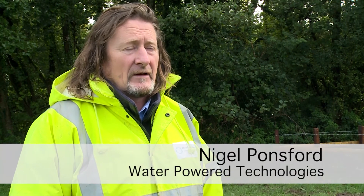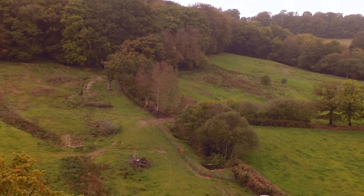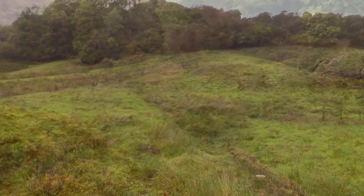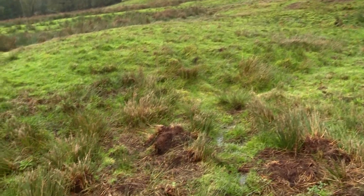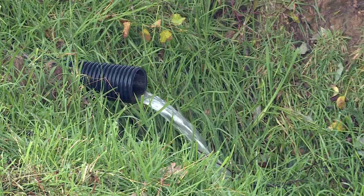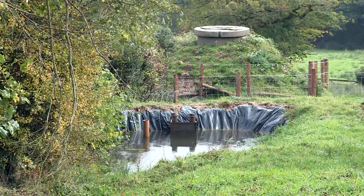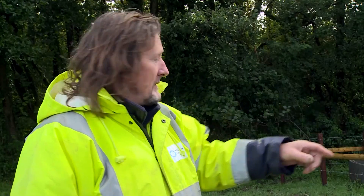Every installation is different, so it's important that we look at the features of the landscape and work within them. On this one, at the top there we have some wet ground which we drained. We brought it into a central stream that ran into a lagoon, which has some filtration and settlement to take out some of the sediment. It then runs into a supply tank.